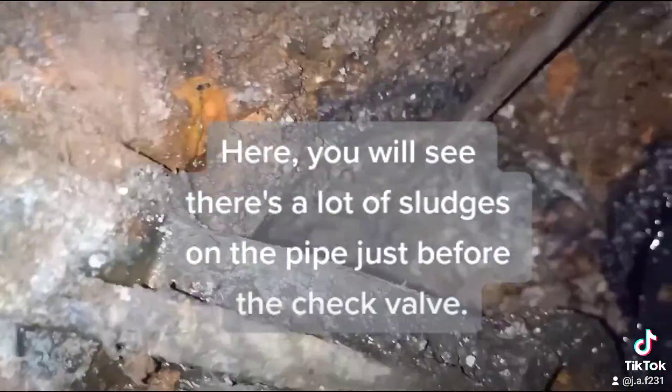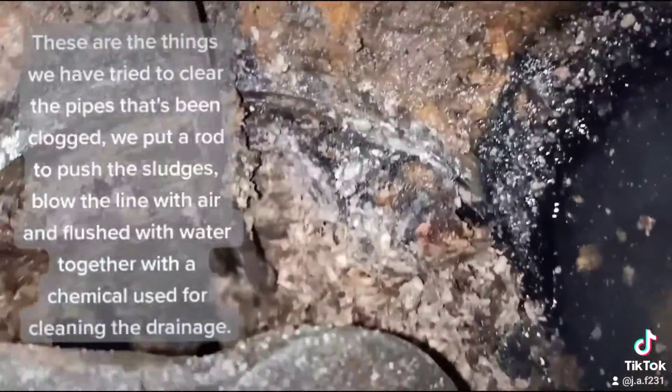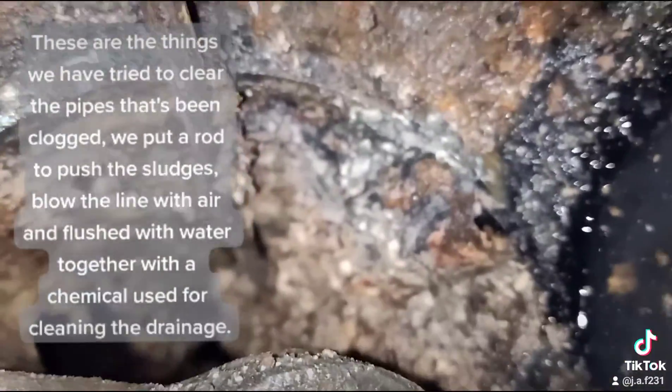Here, you will see there's a lot of sludge on the pipe just before the check valve. These are the things we have tried to clear the pipes.